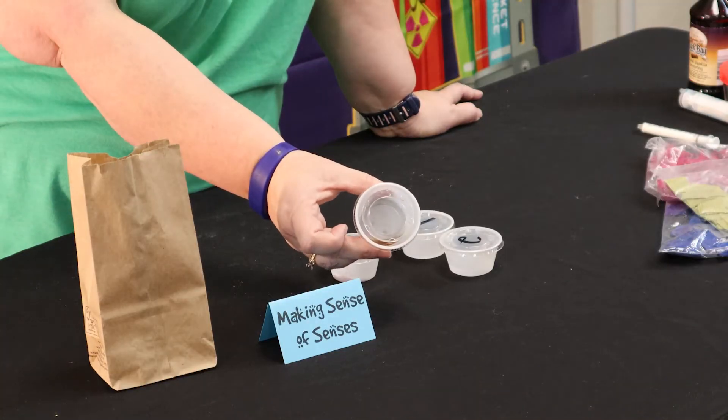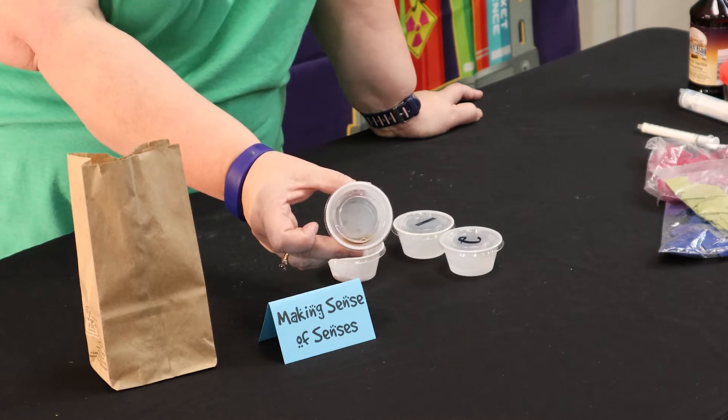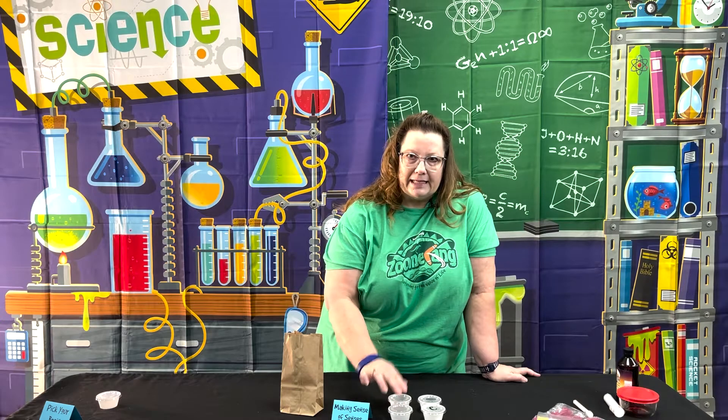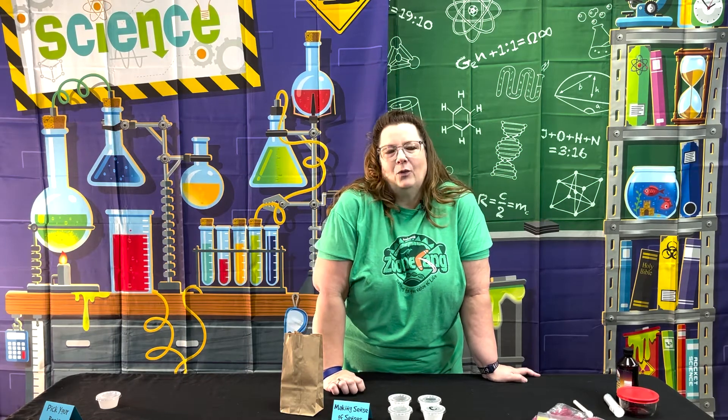If you can see in here, you're not going to need very much at all — you don't want much at all in any of these cups. The reason is, in a little bit we're going to have the children taste this, and we don't want anyone taking a big taste of the vanilla.